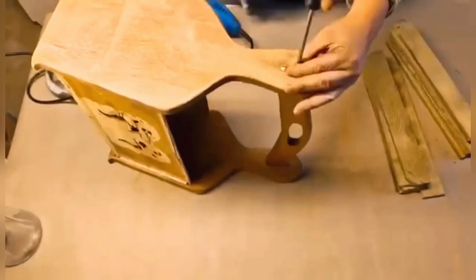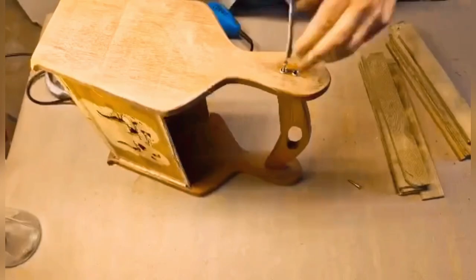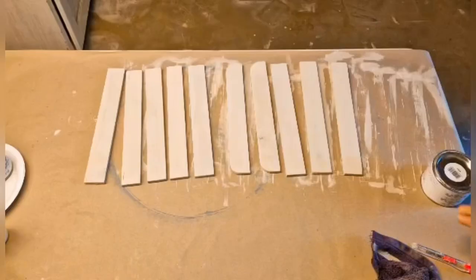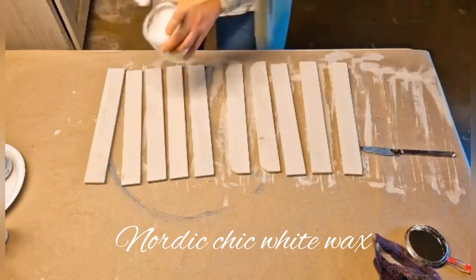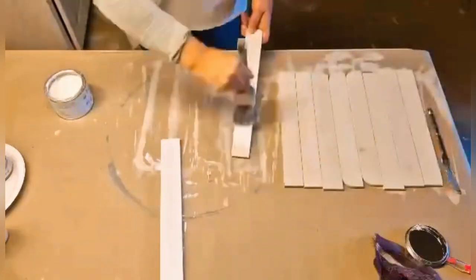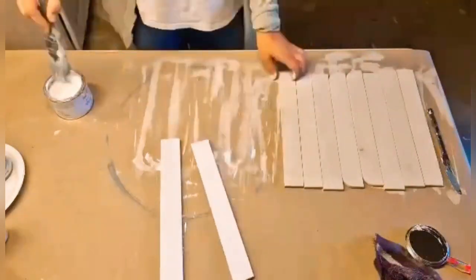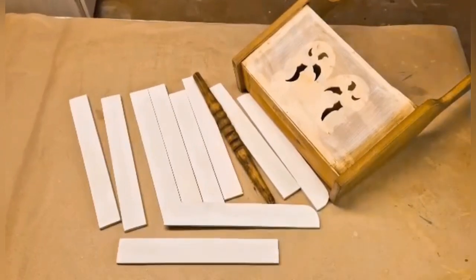Here I am removing the handle, just unscrewing the screws and taking the handle apart the same way I did with the front decor. And here I am prepping the small panels that I am going to have at the front of my tile holder. I already painted them and now I am just finishing them off with some white wax from Nordic Chic.